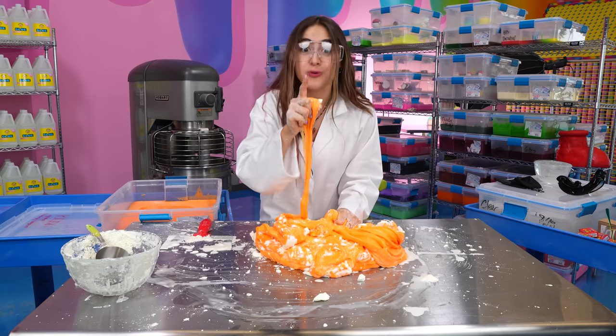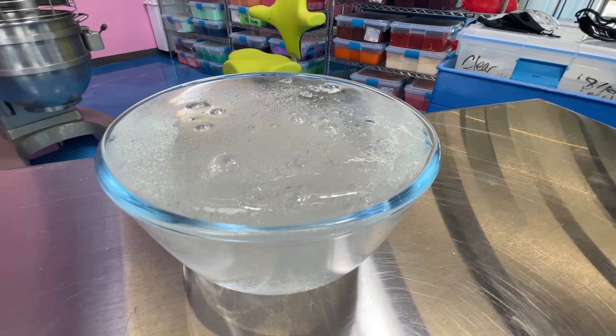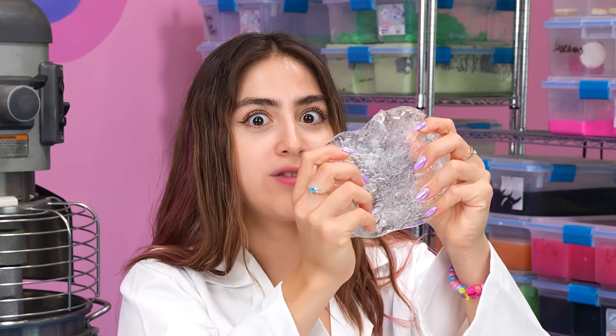But don't worry, because we got other really cool ones coming up. Let's move on to the next one. Next up, we got this metallic mirror paint. I'm trying to make a mirror slime. My goal is to get some of this clear slime and see if I can make a reflective slime so that I can see myself in the slime.